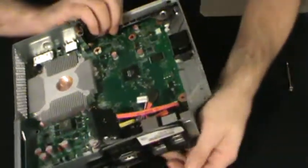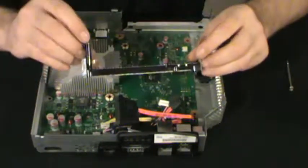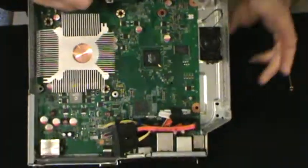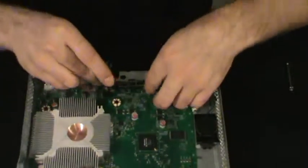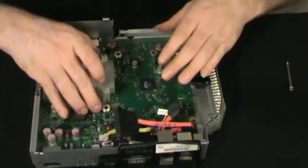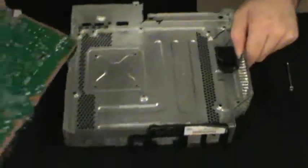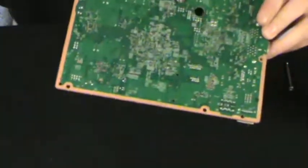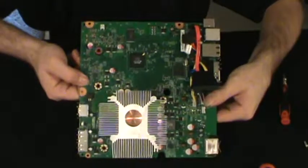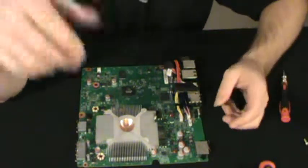There we go. Before we can actually just remove this, I'm going to flip it over and take this piece out — it's part of the drive bezel, goes in right here and kind of clips right in place. Last but not least, we have the motherboard out of the case. That's how you remove a motherboard from the case. Thank you.